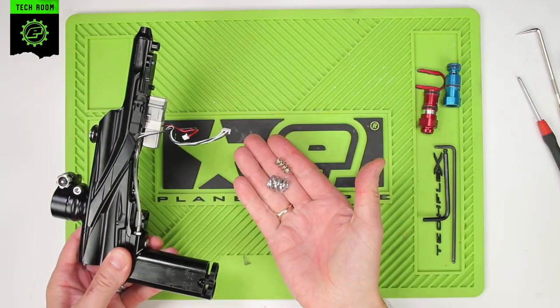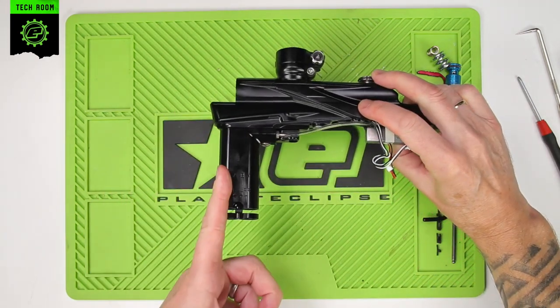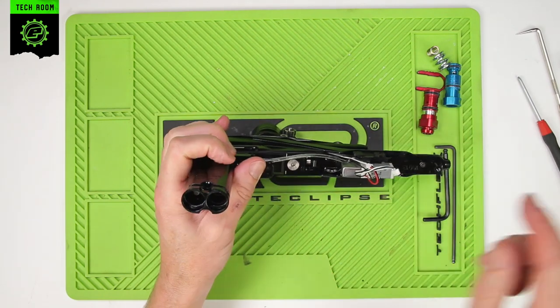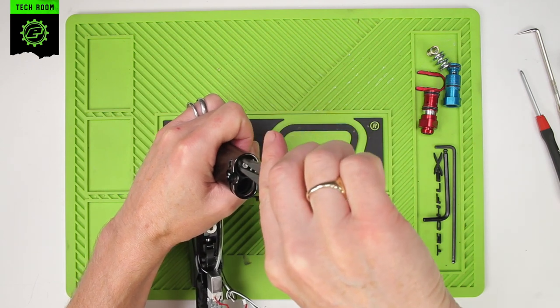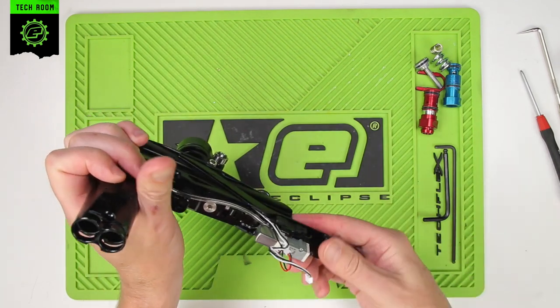Take out the two regulator springs, and then remove the front HPR piston as well. The LPR piston can stay inside, but the HPR piston will need to come out. With pointy nose pliers, carefully grab hold of the HPR piston and slide that out. Place that with the other regulator parts.